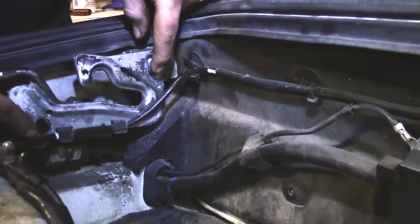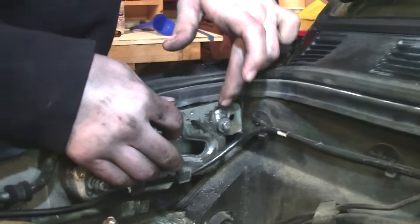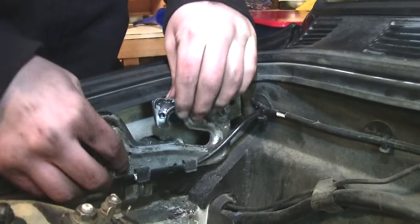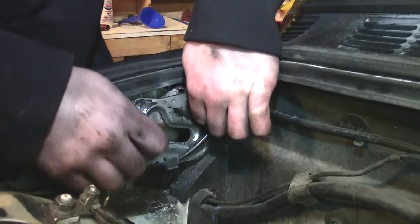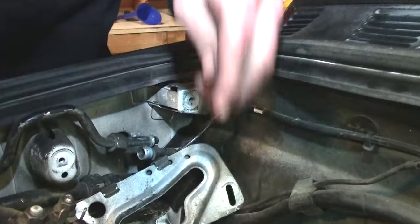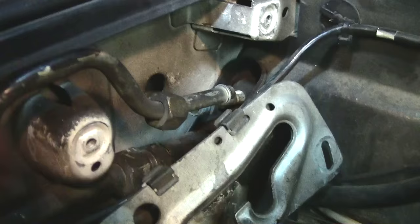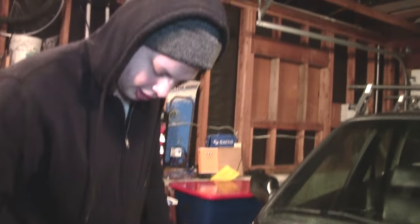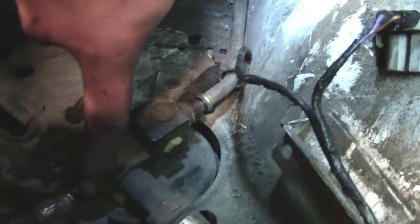There are two bolts holding on this hood latch, and what you want to do is mark it out with a sharpie where they are, because this is all adjustable. So you take these two off after you've marked them, and you expose these two lines, and you loosen them up. After you take those out, you want to loosen the lines here and also the line here.